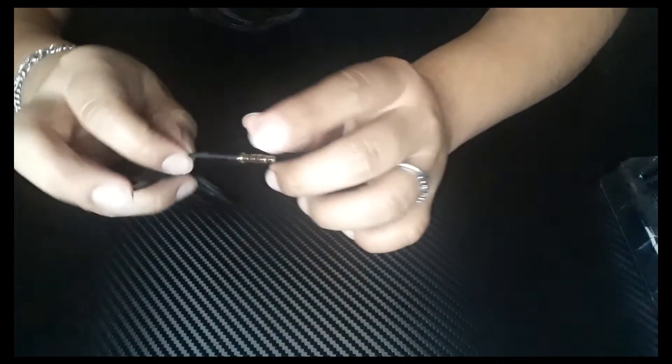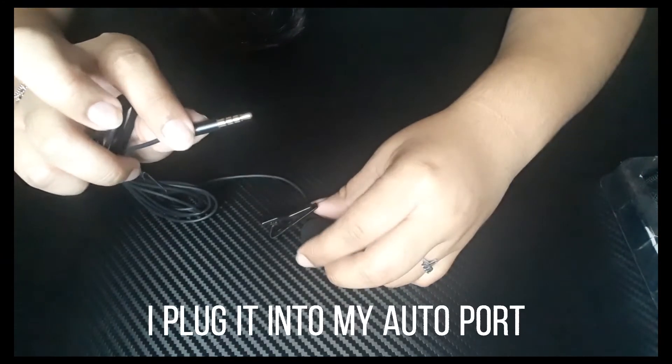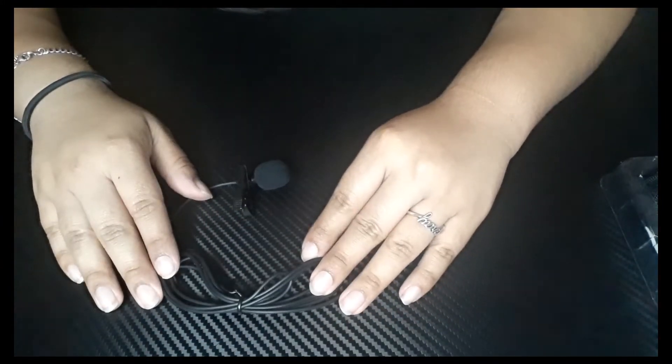And it comes with a little plug that you could plug into your phone. I have an Android so I just plug it into the audio jack. So this is the material.